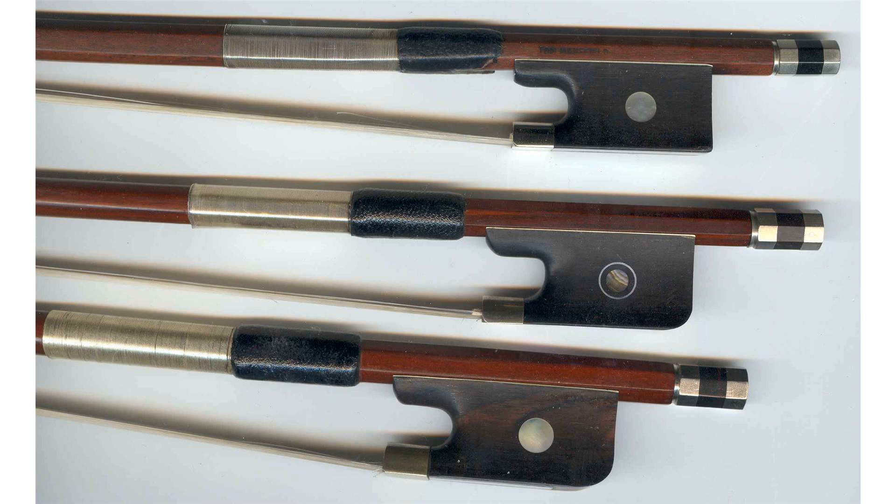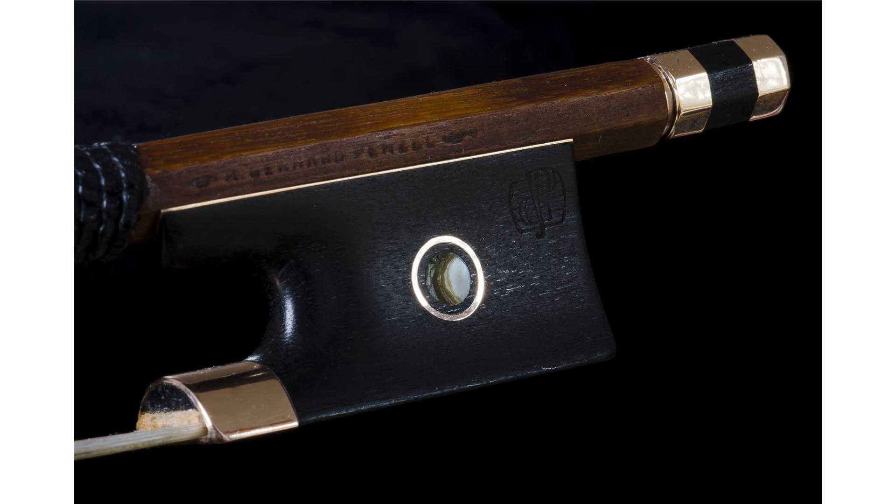A major improvement came with the screw and eyelet system, beginning in the 18th century. This was used in the workshop of Antonio Stradivari, and became the standard with the transition bow, exemplified by the Kramer bow.